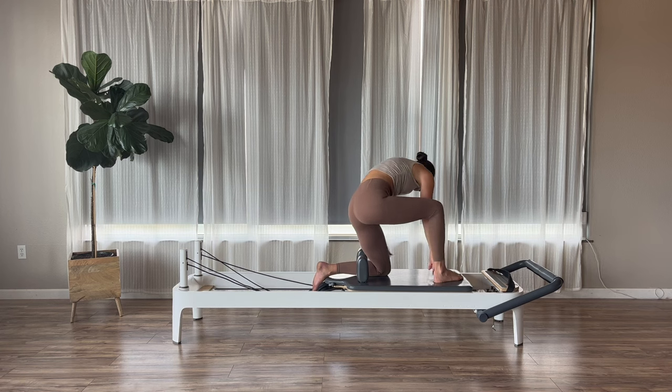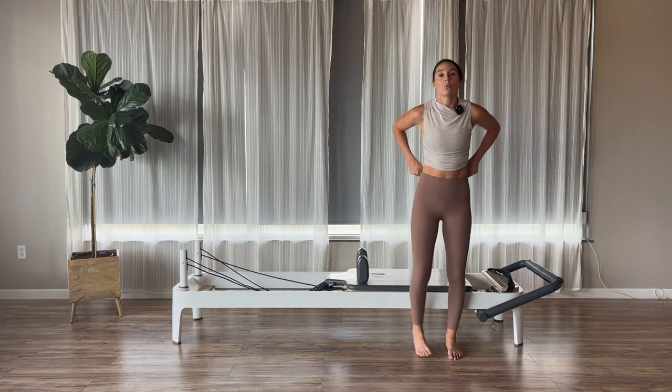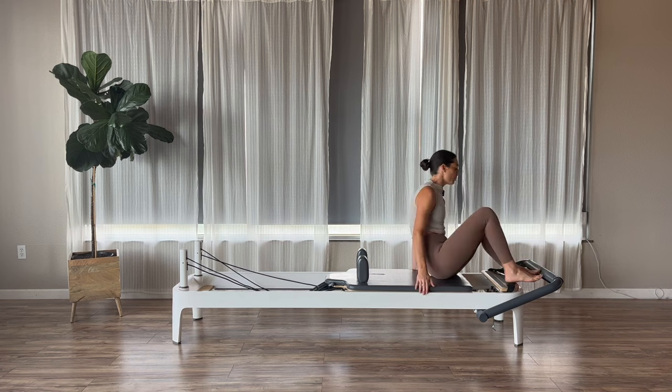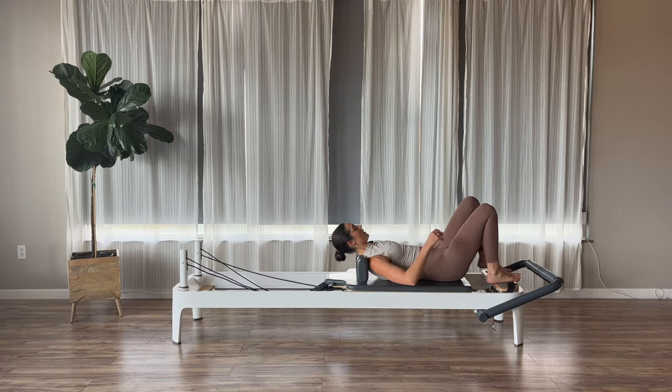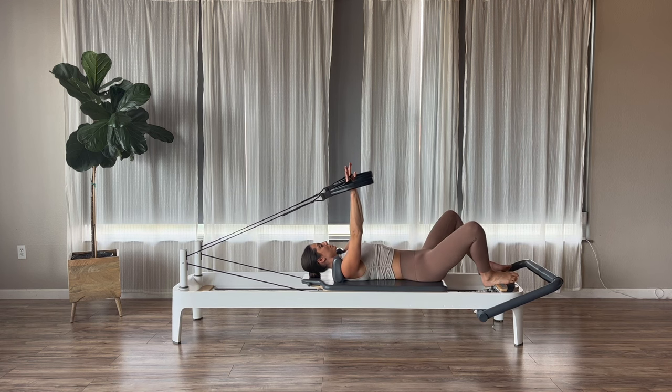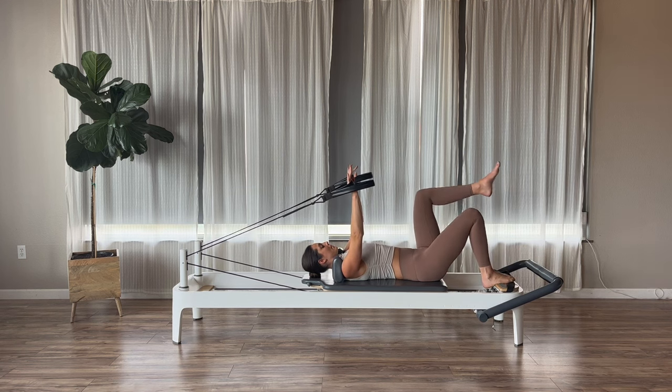We're going to go on to one red, one yellow spring — one heavy, one light. Go ahead and lie yourselves down. Foot bars are going to stay. When I lie down, I'm going to grab my short loops into my hands. Arms reach straight up to the ceiling, hands right over your shoulders. Neutral spine. Knees can come up into your tabletop position, legs zip together. Starting with ab curls — on our exhale, press the arms down, nod the chin to the chest, curl up into our abdominal curls. Inhale to return back down. Exhale, nod and curl. Inhale to return. We're going to go for three more.